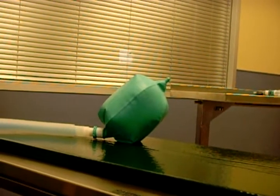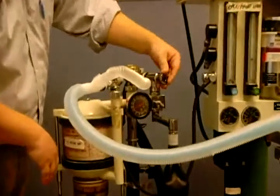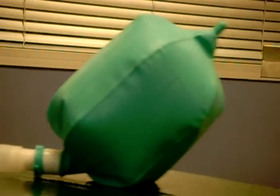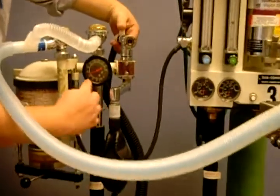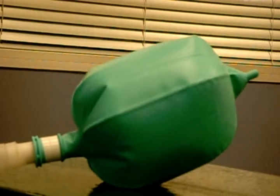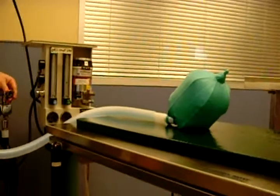When we give a breath, never touch the permanent pop-off valve. Instead, close the intermittent pop-off valve and squeeze the bag. Watch the bag inflate and make sure the pressure gauge never goes above 20 millimeters of mercury. When you reach that pressure, that's how you give a breath. Always watch that pressure gauge.